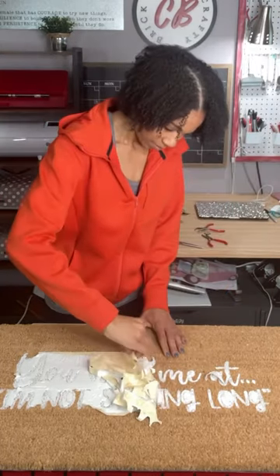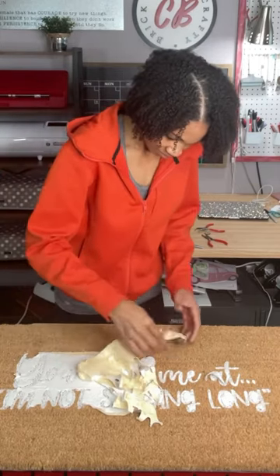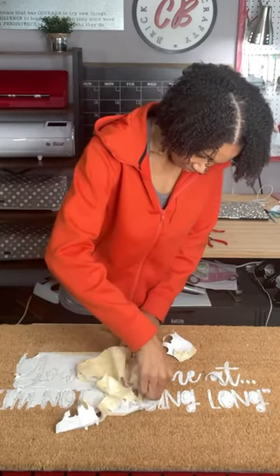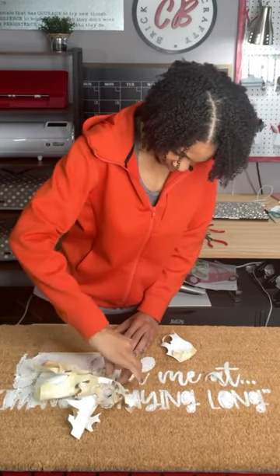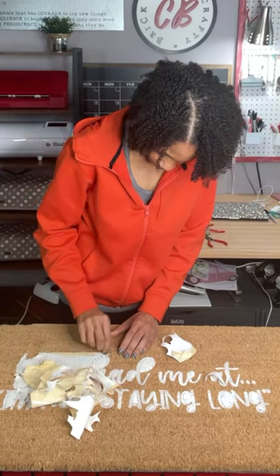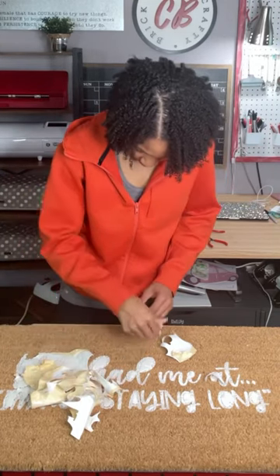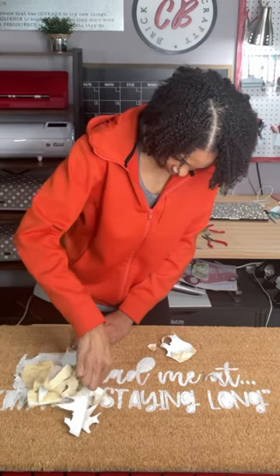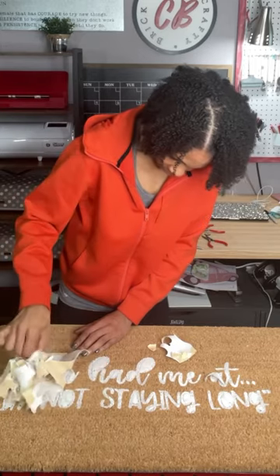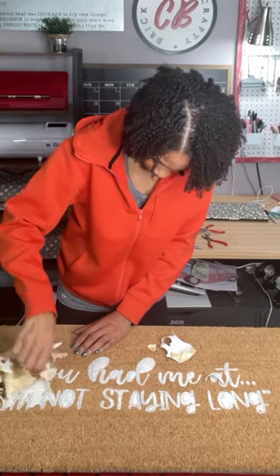But I was determined to make this work, so I tried one more time. I was going to use freezer paper, but I really knew I could make this happen with HTV again. I sprayed it with my Gorilla waterproof sealer spray in white and then let it dry. I didn't want to take it off wet because I wasn't sure if that would really mess it up.